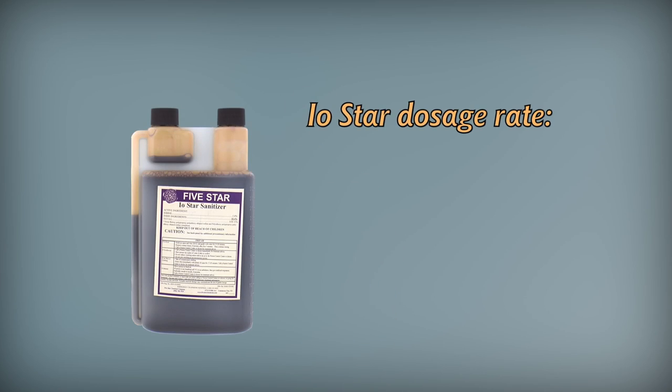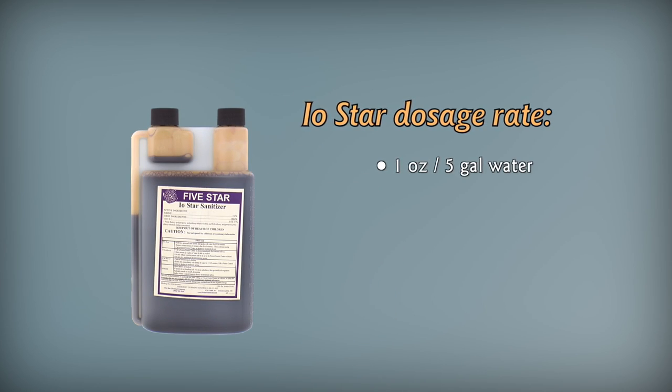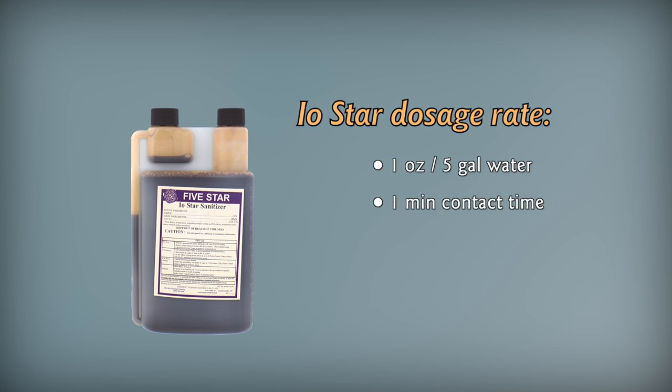Iostar is great for those of you who want to use an iodine-based sanitizer. It's used at a rate of one ounce in five gallons of water and has a one-minute contact time. When using Iostar, make sure to drain and let air dry before use.